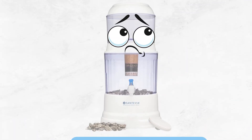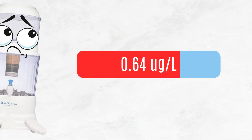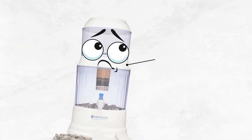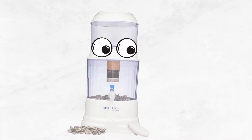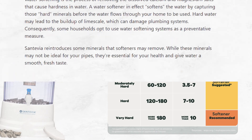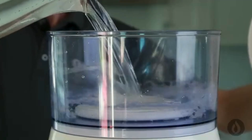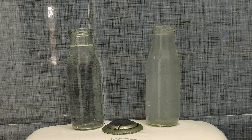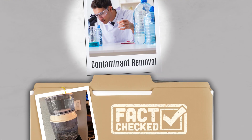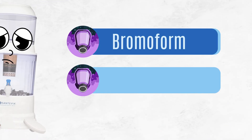And here's the red flag: styrene, a liquid used in making plastic, showed up in the filtered water. That's likely from the sand plastic housing, which has been known to leach over time. Also, Santivia isn't built to handle hard water — in fact, it adds calcium and magnesium minerals. So if you're using this gravity filter with hard water, it can make your water look cloudy. Overall, Santivia gravity filters can reduce heavy metals and some VOCs, but not all.